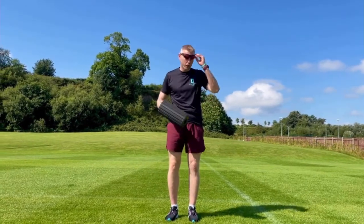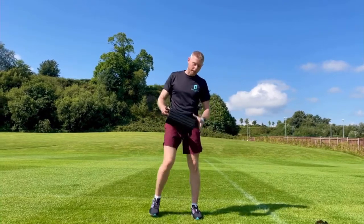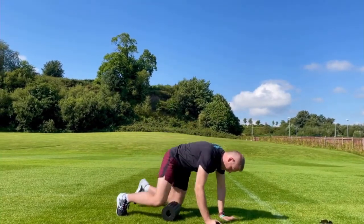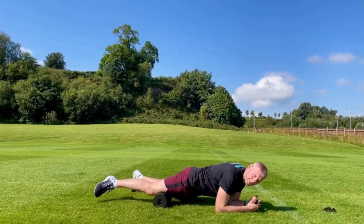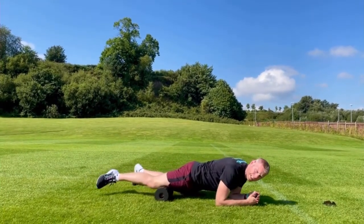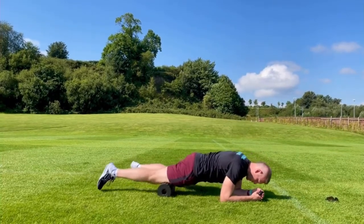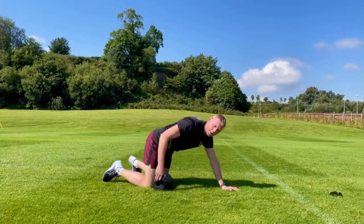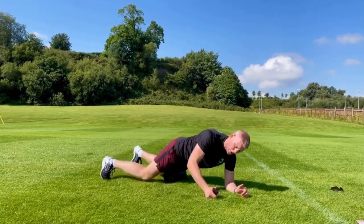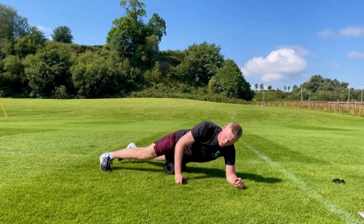We'll start with a gentle foam roll out. All you're going to need is your runners on or off. Foam rolling releases that tension in the quads — whether you do a lot of sitting down work, or if you've done a lot of mileage in the legs, or no mileage at all. Gentle foam roll out for your quads, the muscles that stabilize your knees and your hips. Roughly 30 seconds on both sides — have a stopwatch ready, or until you feel a nice release.